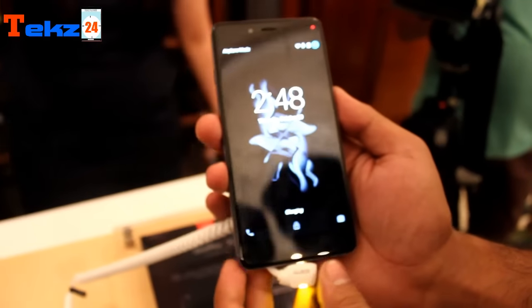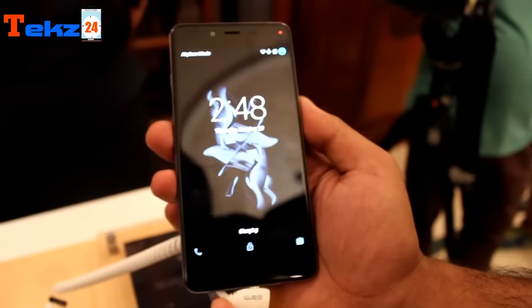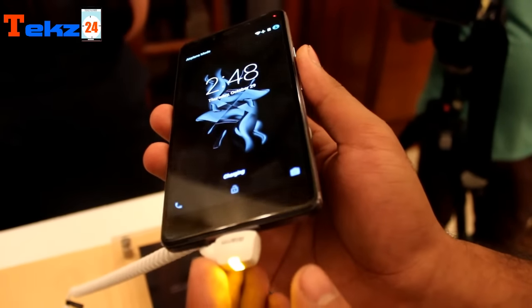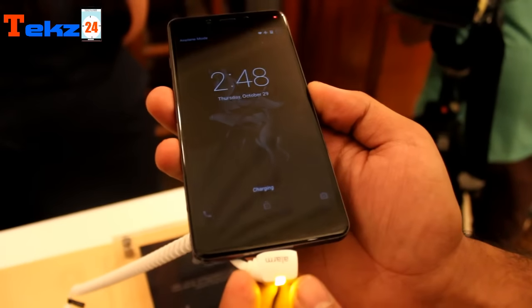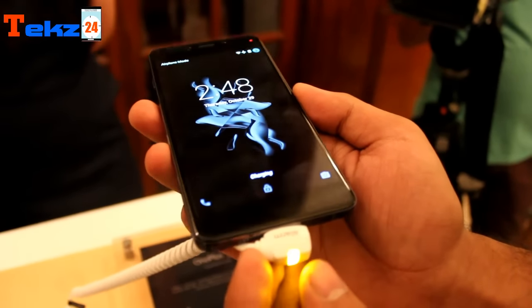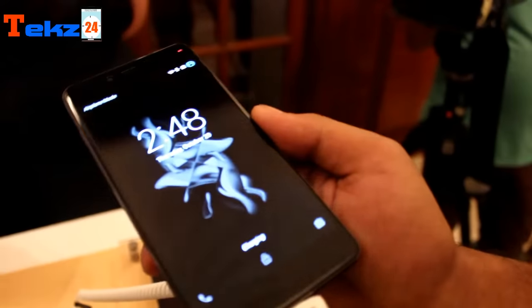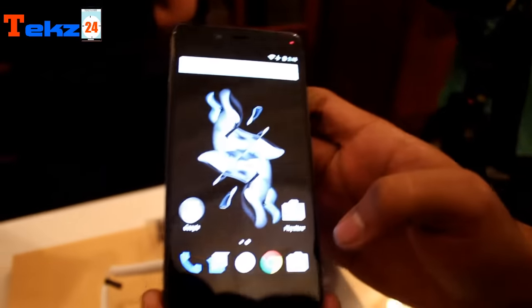The device features a 5-inch full HD 1080x1920 pixels AMOLED display and is powered by a 2.3 GHz quad-core Qualcomm Snapdragon 801 processor, coupled with 3 GB of RAM. Overall the display quality on this smartphone looks pretty crisp and clear, with good viewing angles.